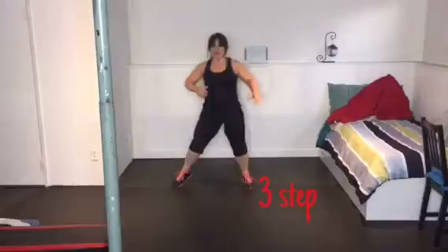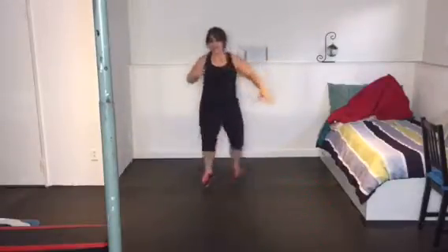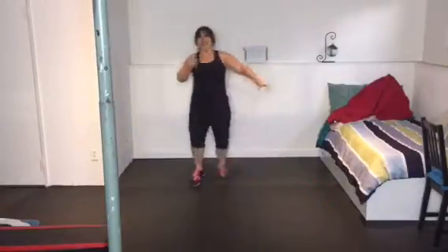This here is a three-step, so it's taking three steps side to side, activating the core with that knee coming up.